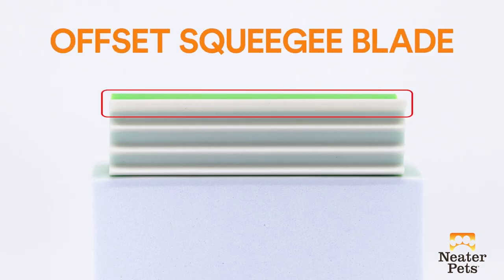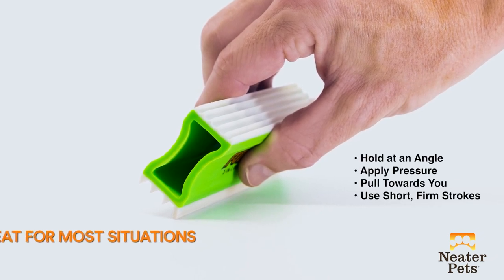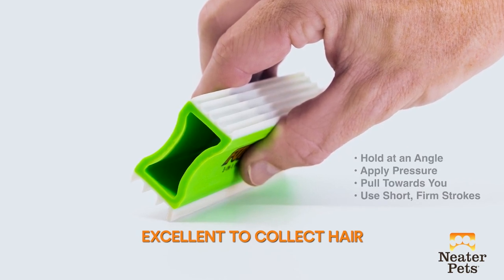To use the offset squeegee blade, simply hold the Fur Dozer at an angle like this. The squeegee works great in many different situations and is excellent for collecting hair into a pile to complete a cleaning job.